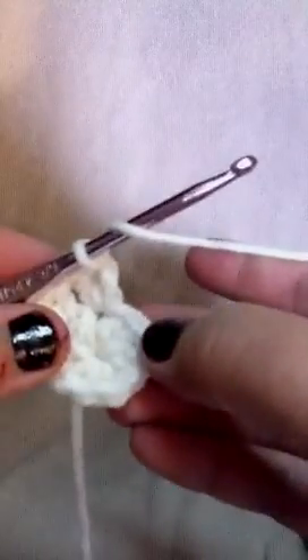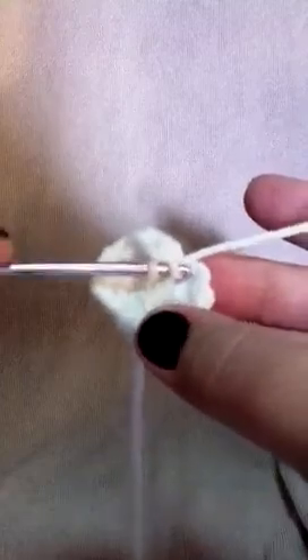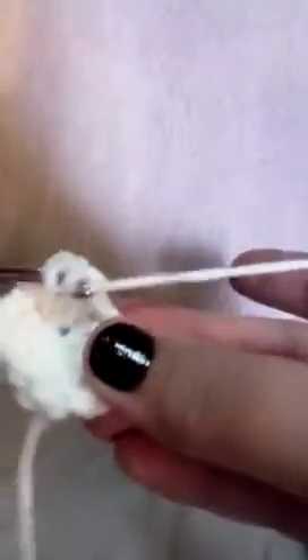It might be kind of hard to see where you have to go, but this is our next stitch right there, so we're going to go right into that. It's gonna want to curve on you, but you're in control of the yarn — the yarn is not in control of you. Go to the next stitch and do two in each of these, then go ahead and do a slip stitch to the first one and we will continue.